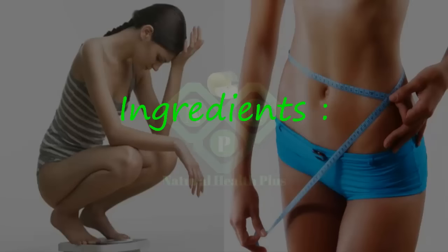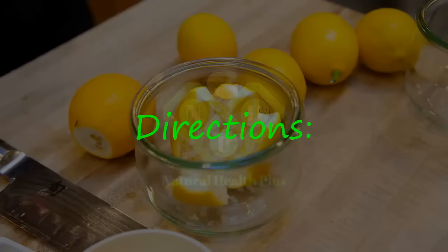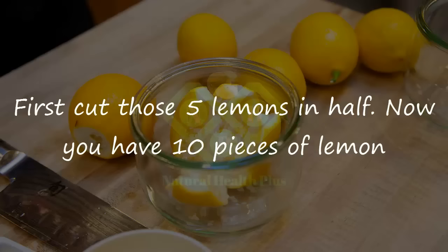Ingredients: 5 Lemons, 1 Liter of Water. Directions: First, cut those 5 lemons in half.